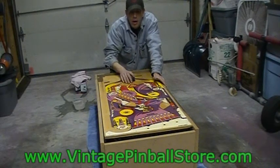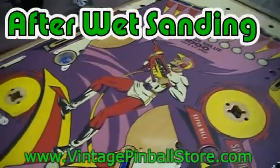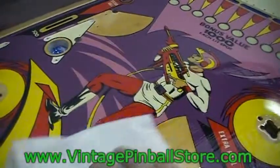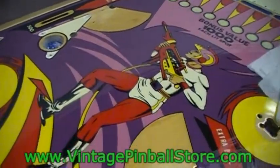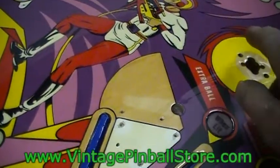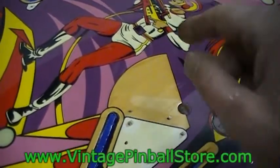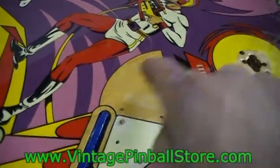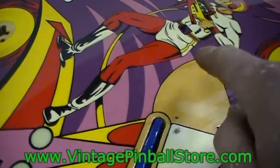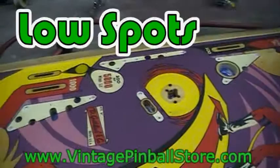Continue wet sanding. When you're done, if you take a little bit of naphtha and put it on the playfield you can see how shiny it looks - it's a good way to check. You need to clean it with naphtha anyway, and sometimes when you get the playfield shiny again you'll see defects a little better. You'll know whether you need to wet sand that area more or fill that spot.